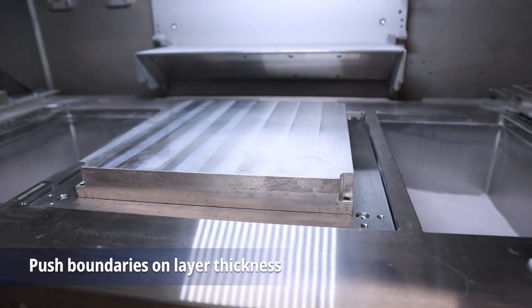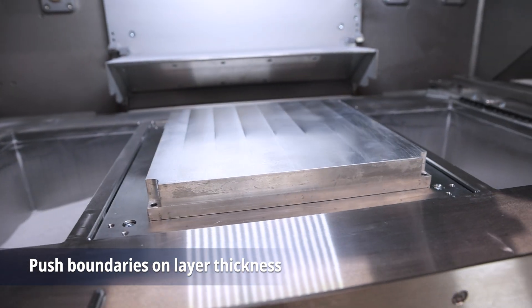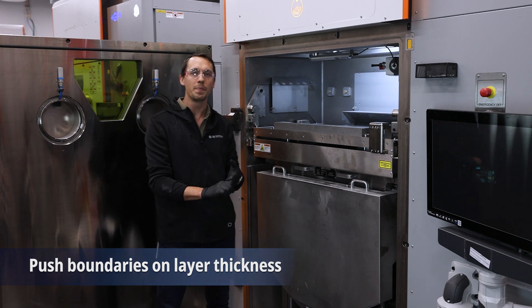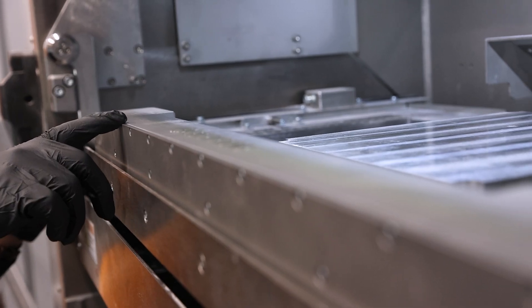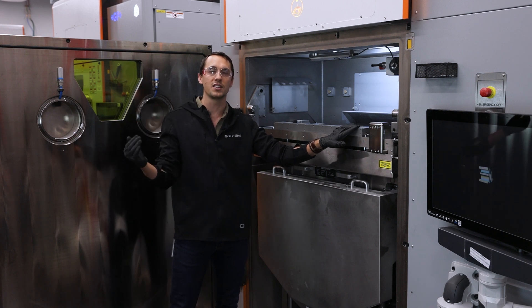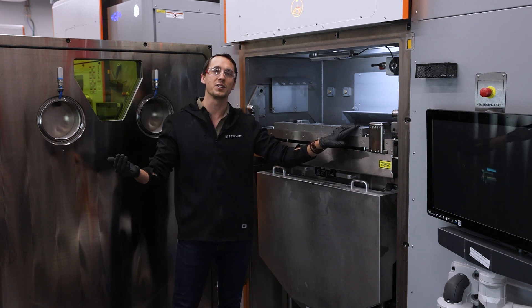This machine is going to allow you to print in all of our typical layer thicknesses that we do in our single and dual machines — like 30, 60, and 90 micron. But with our improved argon flow and fume extraction on this system, we're going to be able to push the boundaries to even higher layer thicknesses than those for higher productivity printing.